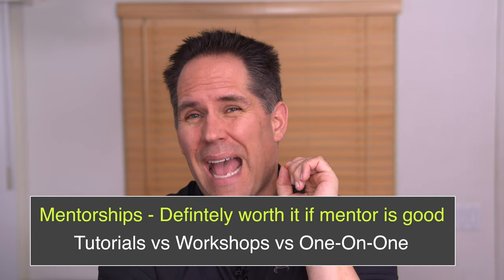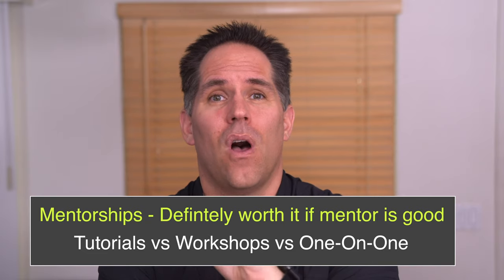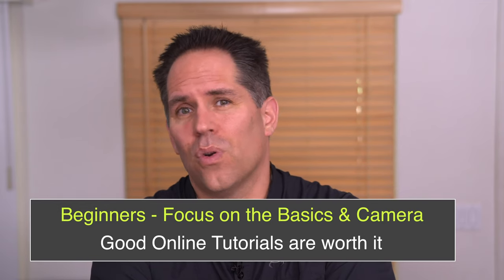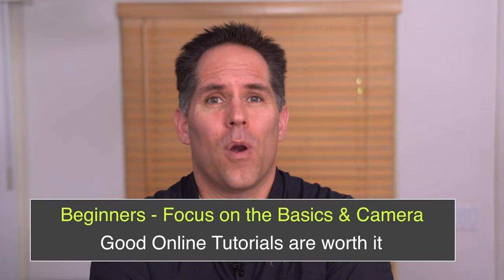Probably the number one thing I wish I would have known when I first got started was that a good mentor can absolutely make a huge difference, but the number and quality of mentors out there varies widely. There are some really good mentors and some really terrible ones — imitators who have been shooting for a couple months and are trying to teach. When I first got started, we didn't have YouTube. I had to learn on my own, and it took me about two years to really get comfortable. I'd definitely say invest in some kind of tutorial or training when you're first learning your camera — it's going to save you a lot of time and hassle.